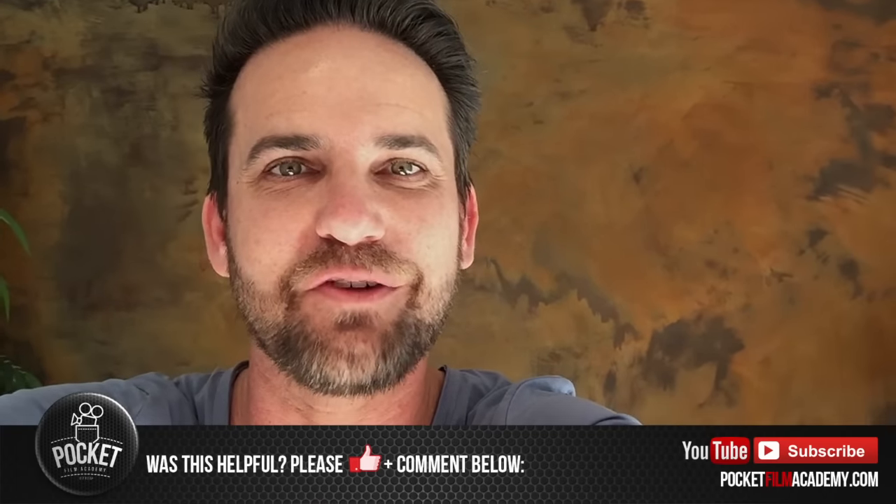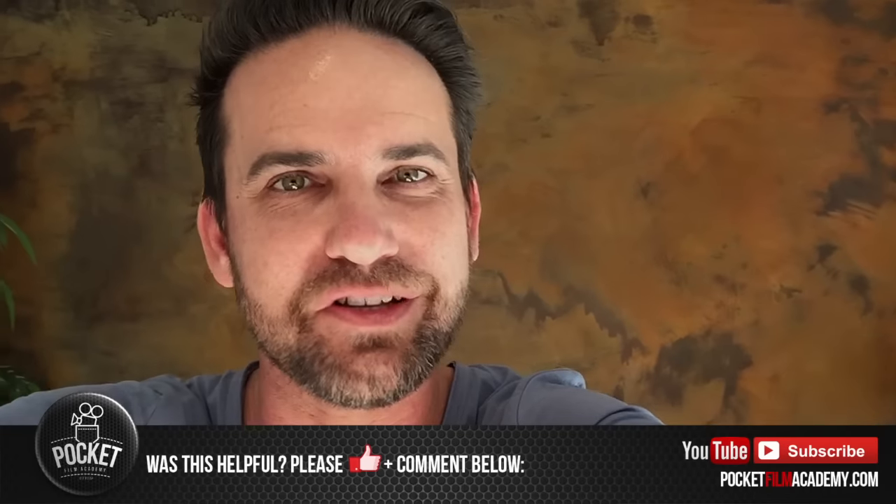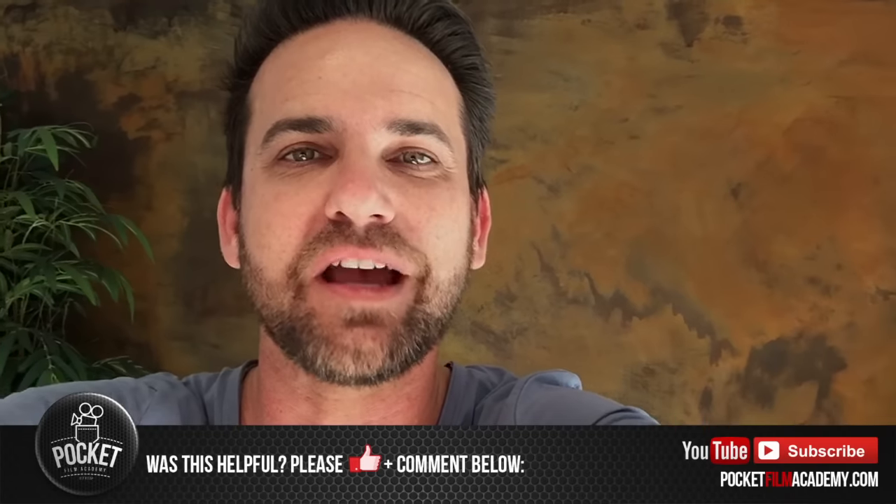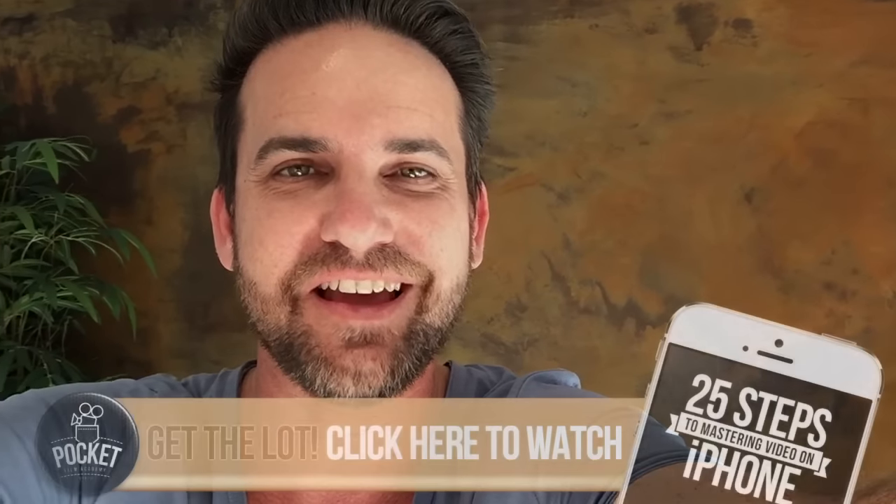I hope you really enjoyed that tip clip — it certainly is a very impressive one to show off to your friends as well. There's plenty more to come on the Pocket Film Academy. Make sure you check out my YouTube channel, and for everything else check out my website PocketFilmAcademy.com. I look forward to seeing you there. Cheers!